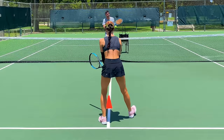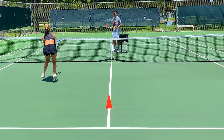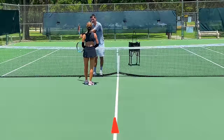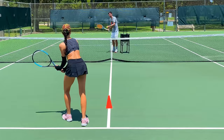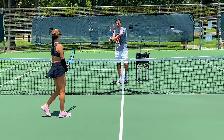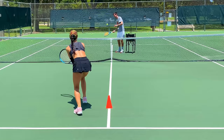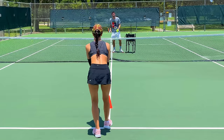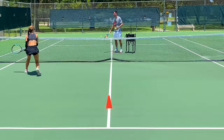Now backhand — same thing, set the racket already on that side and move forward. What's happening is you're stopping too early and then reaching. Just keep going and try to get as close to the net as possible — that extra one or two steps afterwards helps you keep your balance. Keep the elbows a little closer to your body for a better feel. Now we'll do forehand and backhand alternating: one forehand, come back to ready position, then backhand.